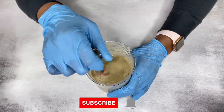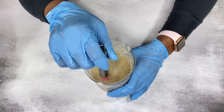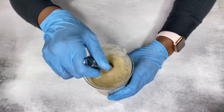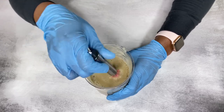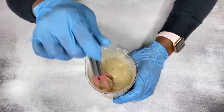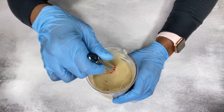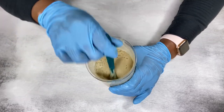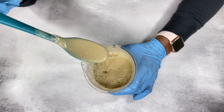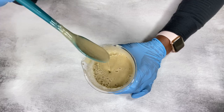I switched over to my whisk and continued mixing until everything was well blended. After mixing for about a minute, the consistency looked slightly thick and creamy. At this point, if you're okay with this consistency, you don't need to add any other thickener.